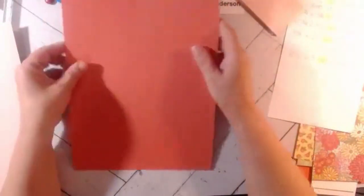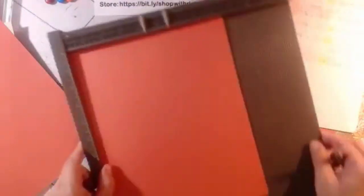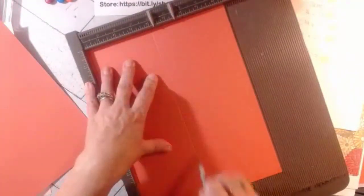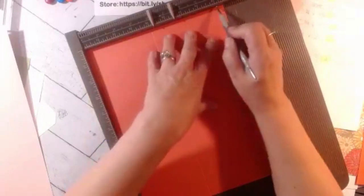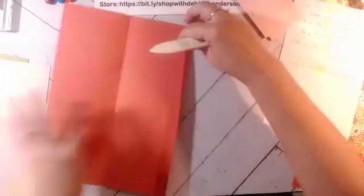The first thing we're going to do is score both cardstock pieces eight-and-a-half-by-eleven on the eight-and-a-half side at four and eight — score at four and at eight. That's the only scoring we're doing. Now I'm going to fold on all of the score lines. If you get calendars smaller than mine, you can adjust the sizes of your cardstock, but I think it's neat that it uses a full sheet.